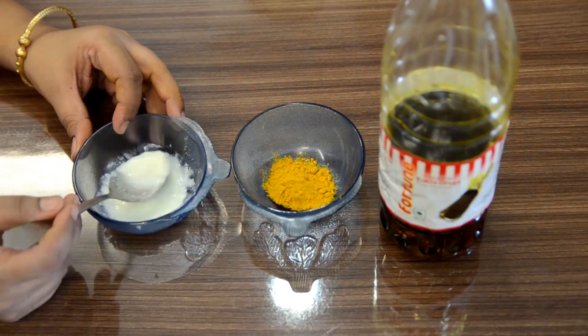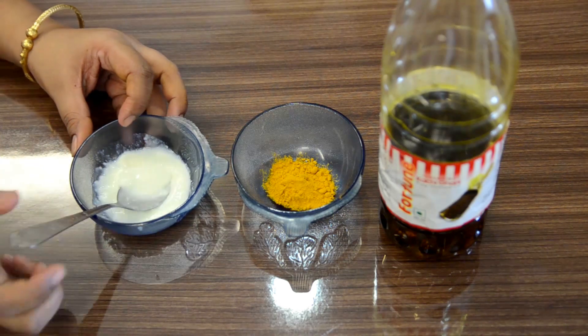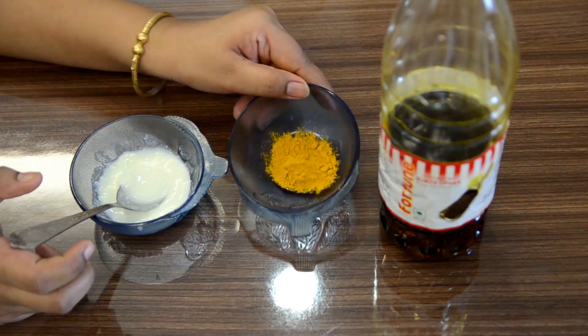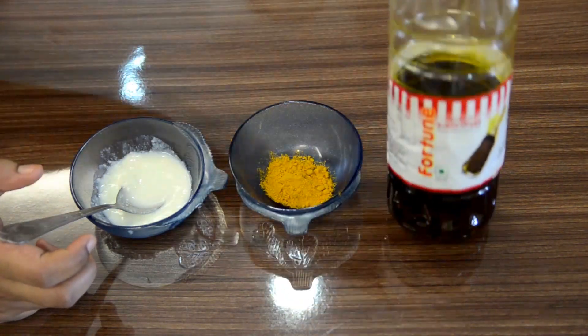We need curd — this is a tablespoon of curd. And we need haldi — this is also a tablespoon of haldi. And we need mustard oil; we need 2-3 drops of mustard oil.